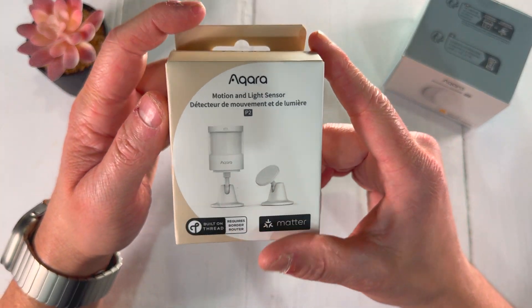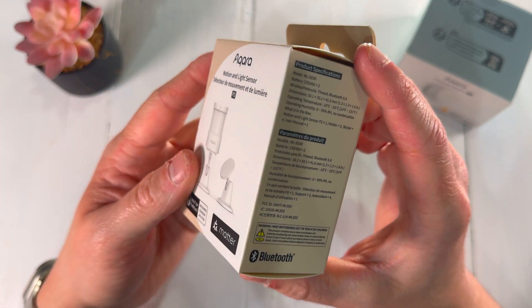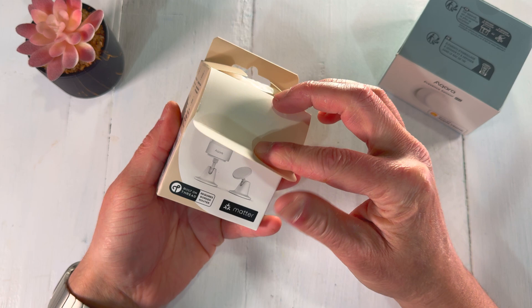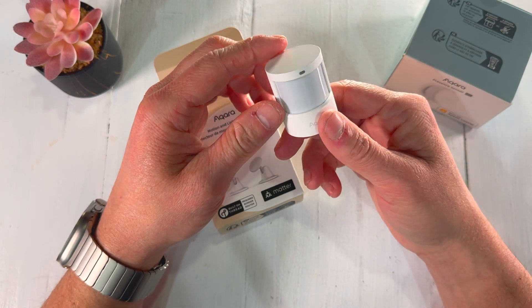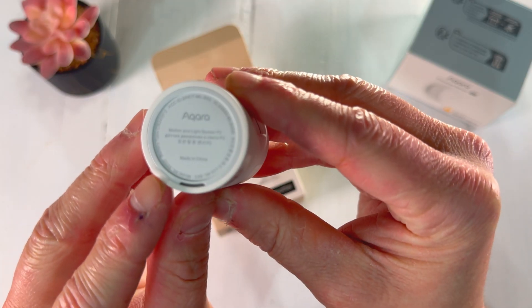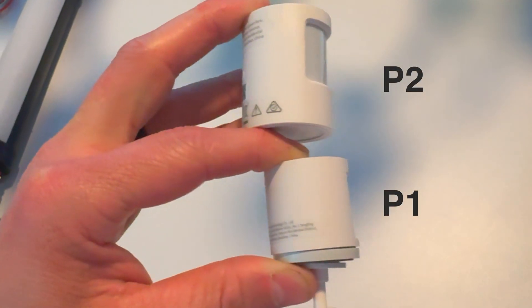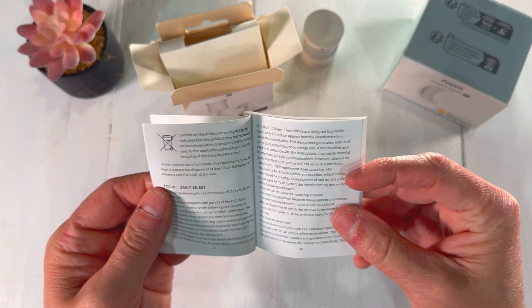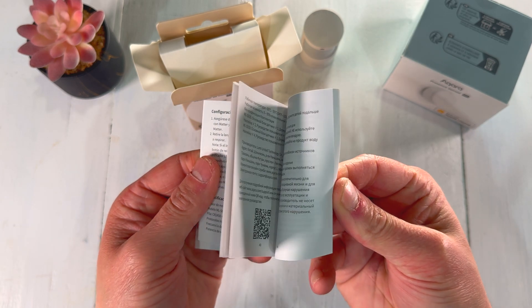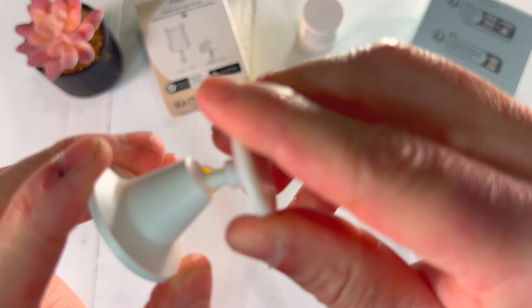The packaging is pretty straightforward and simple. The box immediately has one detail that catches your eye, and that's its updated branding featuring the Matter and Built on Thread badges — but more on that in just a minute. Inside the box, you'll find everything you need to get started. First up is the sensor itself, measuring just over an inch and a half in height and an inch and a quarter in diameter. It has a pretty similar design to its predecessor, although it is slightly larger than the P1, which is kind of a bummer, but it isn't all that big of a deal since it'll be hidden out of sight for what I plan to use it for. Alongside the sensor, you'll find a manual complete with setup instructions, ensuring a smooth and hassle-free installation process. They've also included two rotating swivel stands and double-sided adhesive stickers, giving you multiple options for mounting the sensor exactly where you need it.